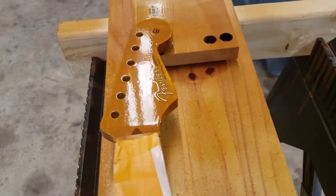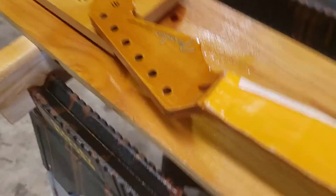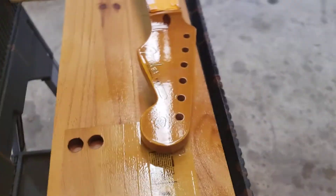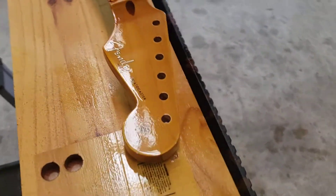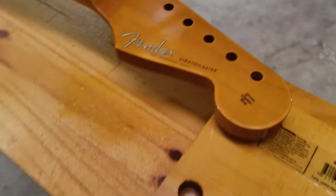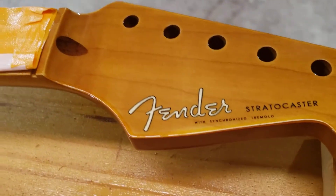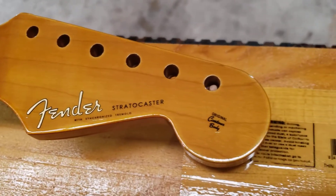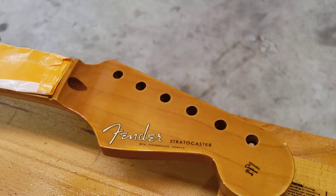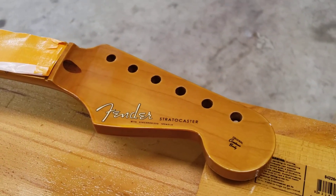Put a couple of heavier coats on here. I'm going to let these dry up. After they start to dry up it smooths out real nice. Put these heavier coats on then I'll be able to do a little wet sanding. That's it for now.